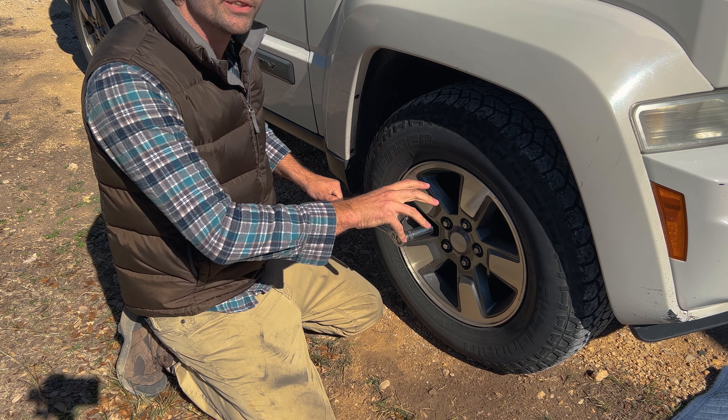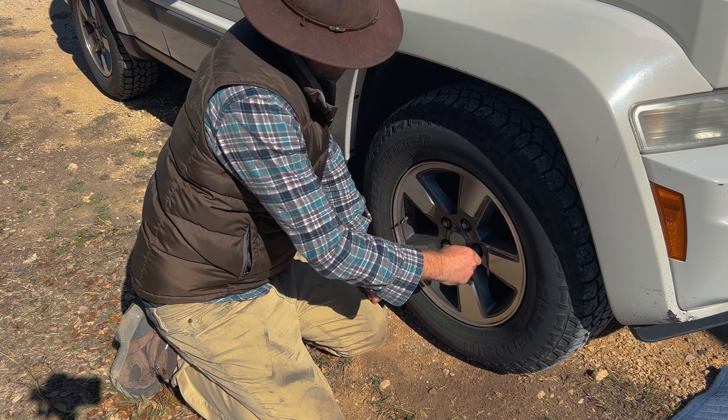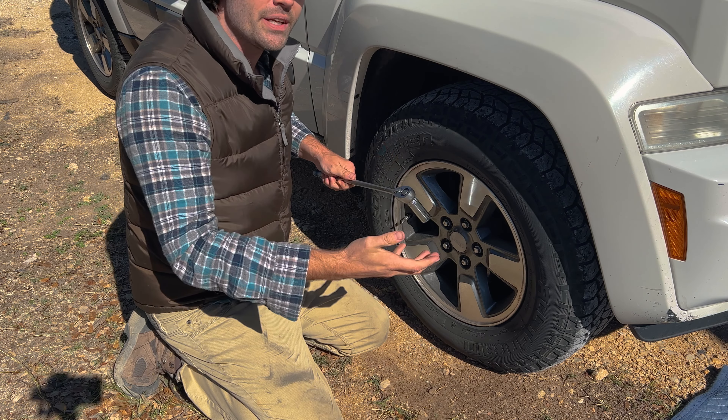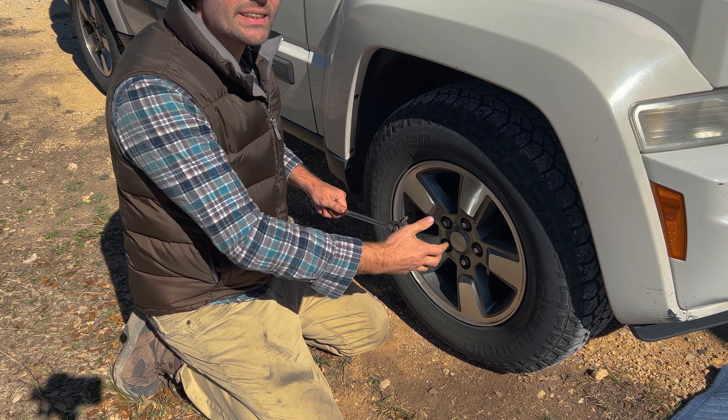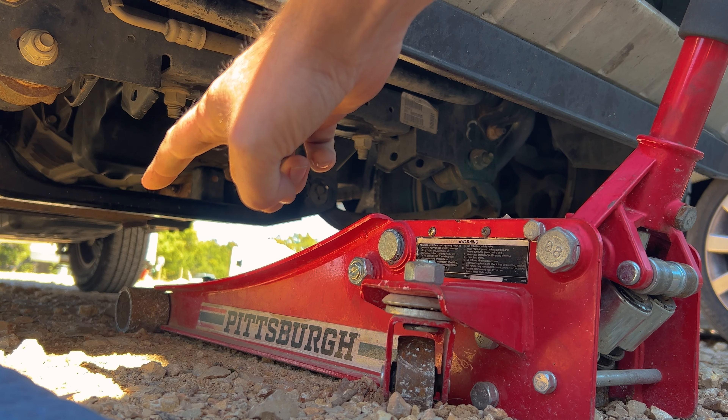Using a 19 millimeter, we're going to loosen the lug nut a quarter of a turn. The reason we're doing this before we lift the vehicle is that it's a lot safer to loosen it while the wheel is still on the ground.